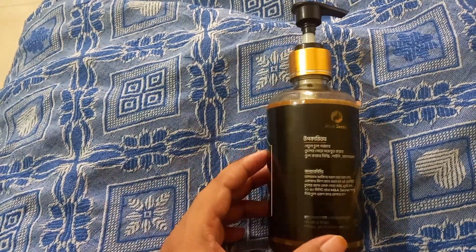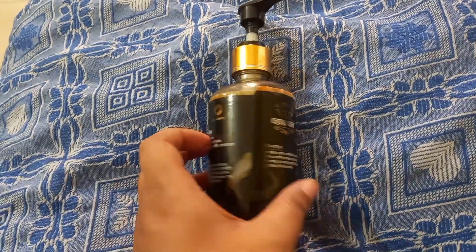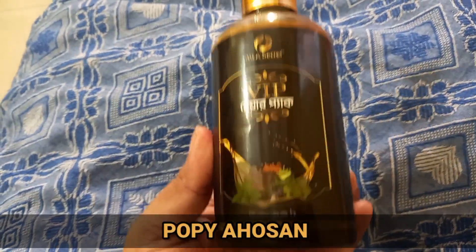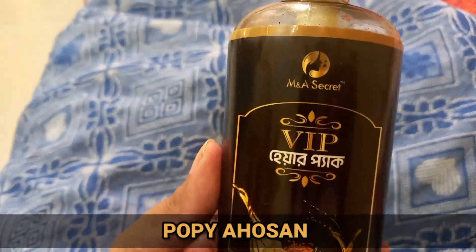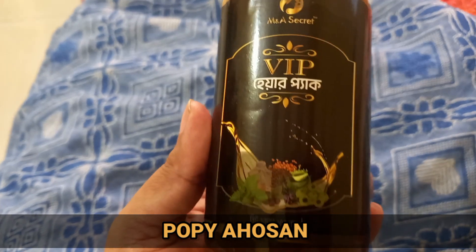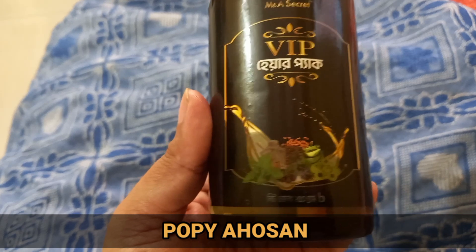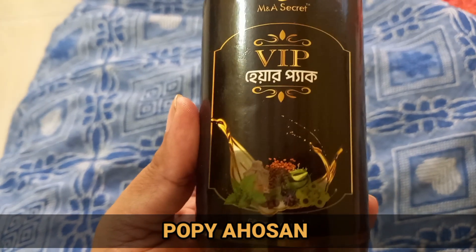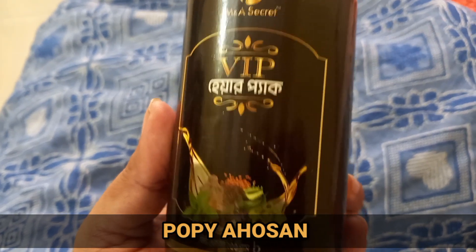Assalamu alaikum and hello everyone, welcome back to my channel! Poppy aosan, shabai kemon achen? Alhamdulillah, ami o bhalo achi. So aapnader shathe share korbo ekti khubi bhalo oile review — jeta ki na hoche, aapnader chule nana dha haunee saamusha saamadhan gorte paare. Tai video te skip na kore full video dekhen. Let's get started!